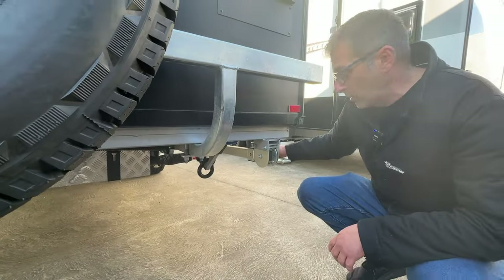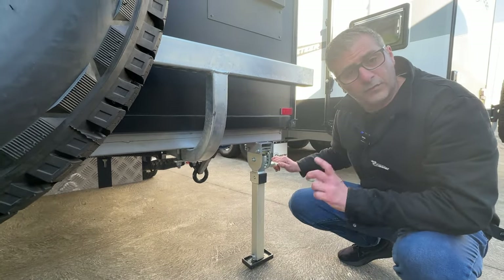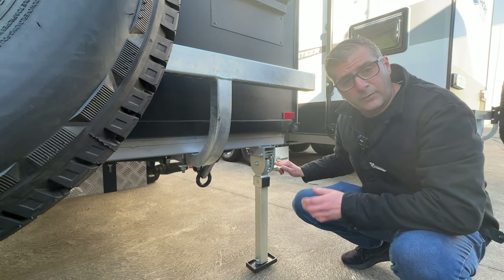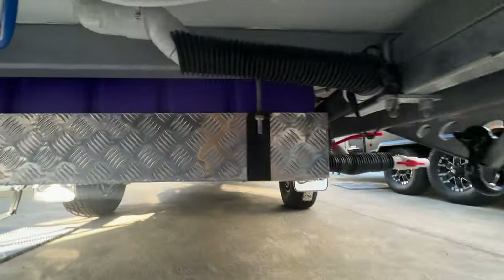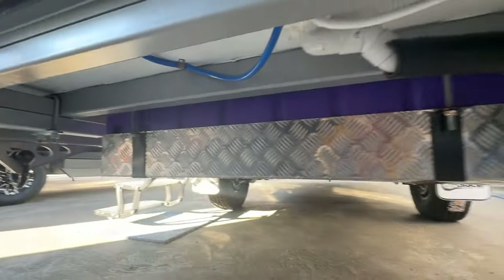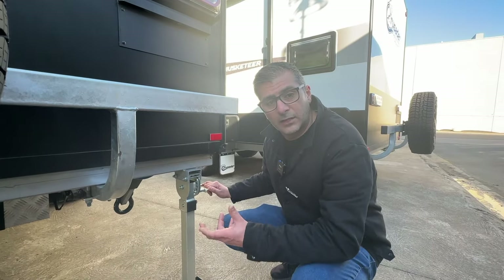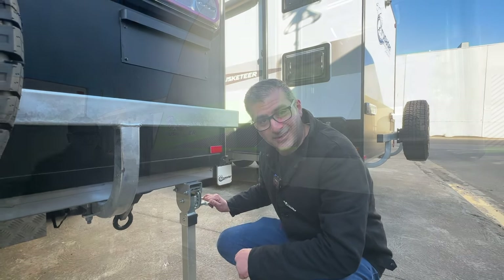We also get stabilizing legs which are nice and easy to use — we get four of them around the whole caravan. With the cross-country bundle pack we also get pipe protection together with checker plate protection on your tanks. All of these features are part of that bundle and really give you those off-road features.